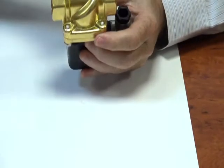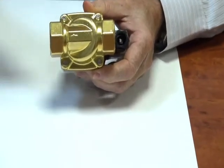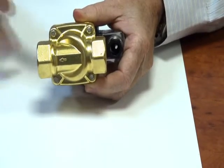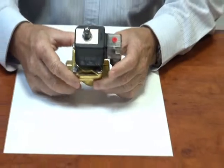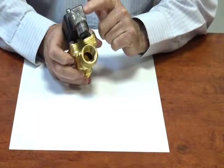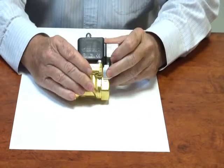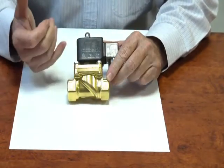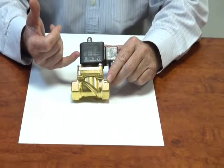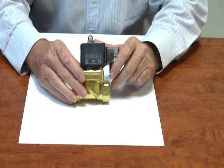The valve has an arrow on the base which shows the direction of flow — inlet port to outlet port. It has the LED connector plug; when power goes on, a light will show up inside. These coils are a high spec coil with a very high quality rating, and this is a high spec valve.